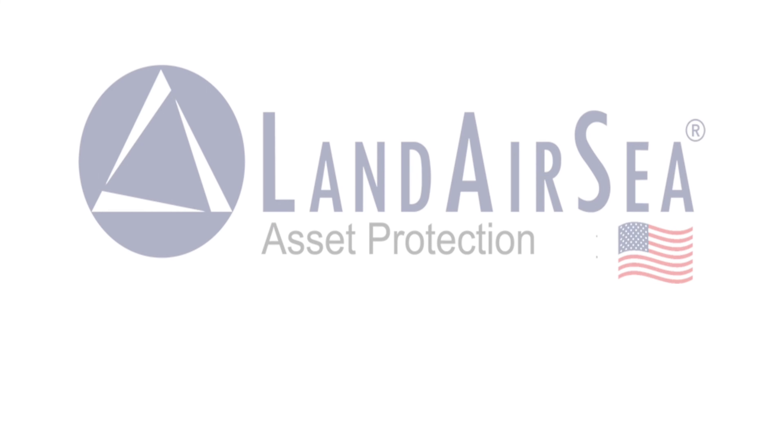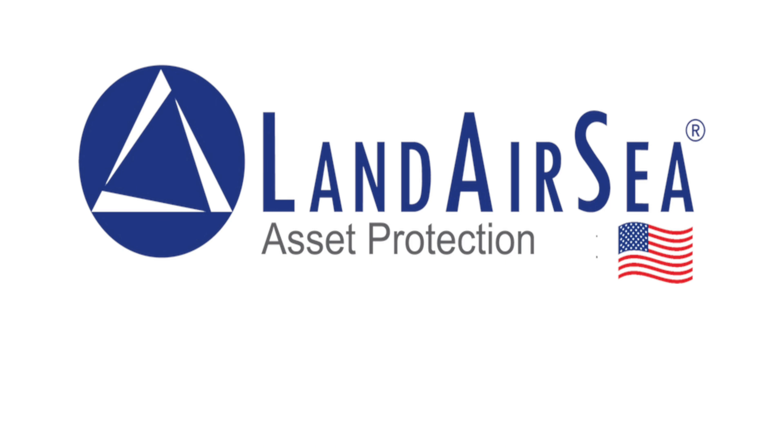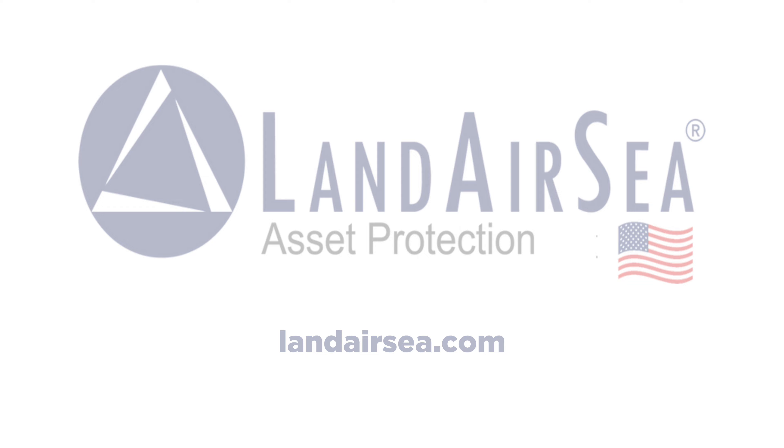Today's AutoHunter Cinema video is brought to you by Landair C. Keep tabs on all your valuable assets from the palm of your hand. With Landair C, theft is temporary. Visit LandairC.com to order your Landair C GPS unit for your classic vehicle.